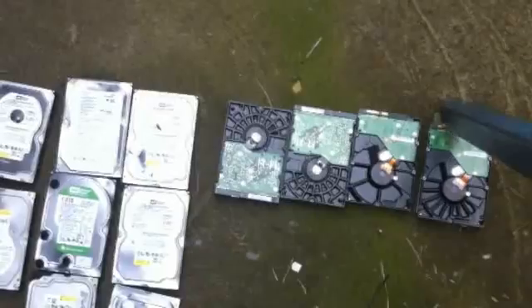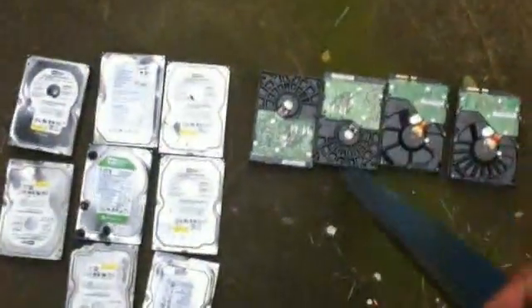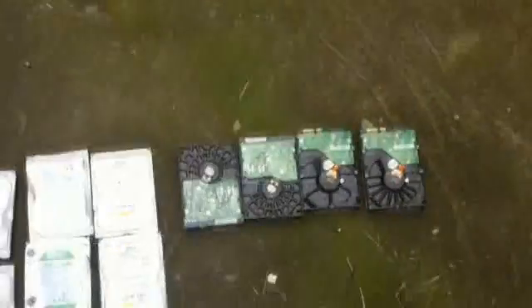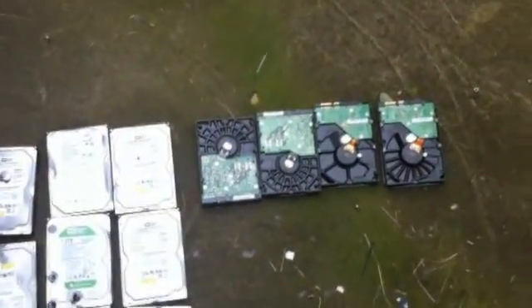I'm going to make sure the SATA ports are broken, and that goes the same for the IDE drives — this one is an IDE. After these two, I want to make sure the disk inside is broken as well.